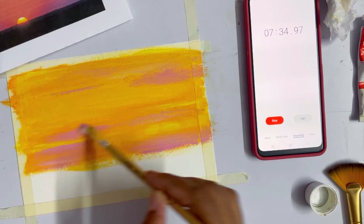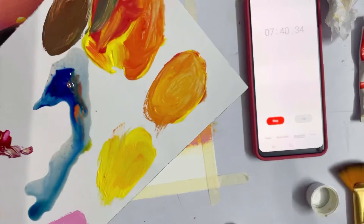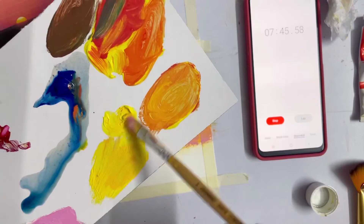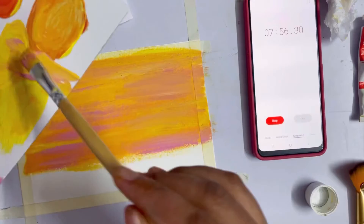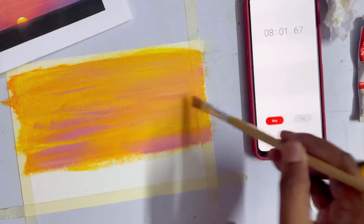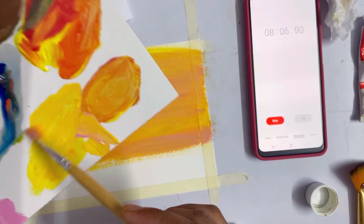Hopefully I get time to do that blending. Taking some more yellow with a little bit of oil, trying to blend this whole thing so that there are pinkish tones but also yellow tones. Here I've just corrected my tones.